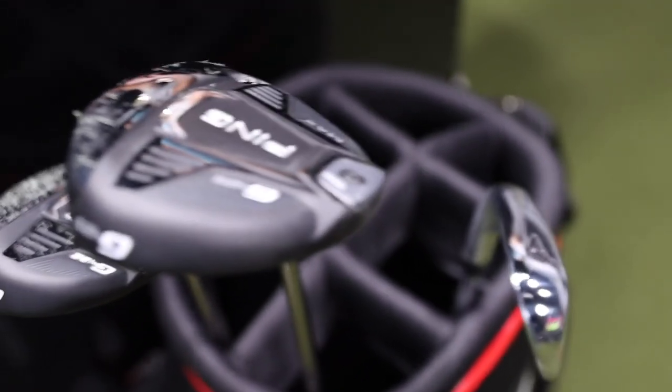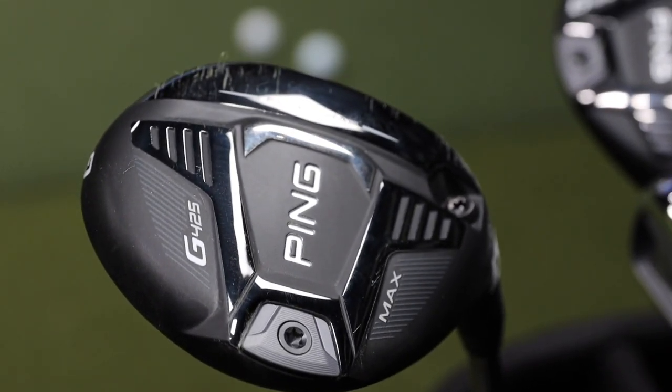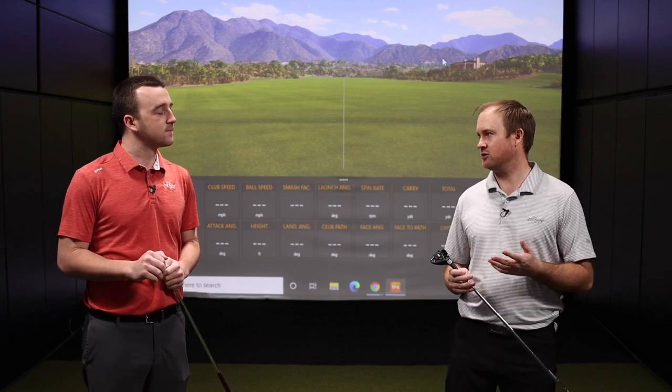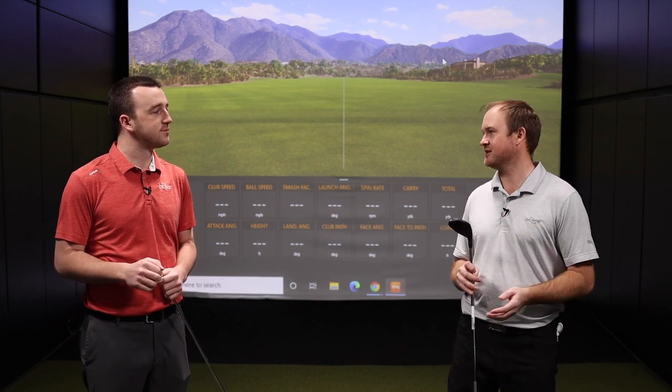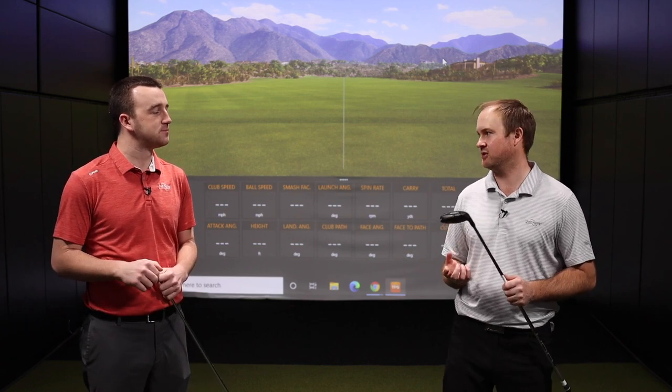We're going to test out a series of clubs. We've got a hybrid, we've got an iron, and we've got a 9 wood with us today. So Thomas, give the breakdown on what you've noticed in fittings this year, and why are 7 woods and 9 woods becoming more popular? It's to do with the height, the spin and the launch — a little higher launch for those golfers that maybe don't generate enough speed. Let's just let the results kind of show how they perform because they do fly pretty straight, very, very high.